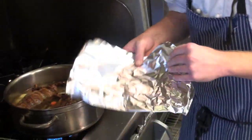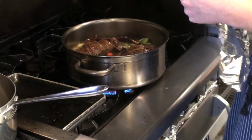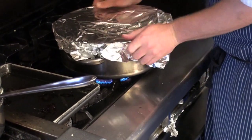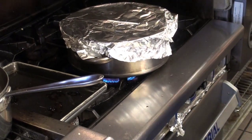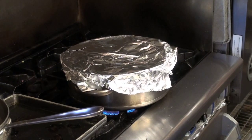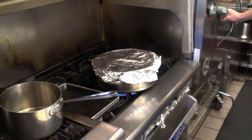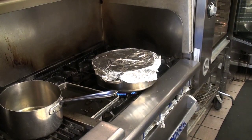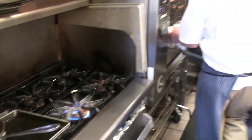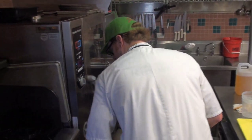Bring this up to a simmer. Cover it with foil and place it into a 350 degree oven for about two and a half hours, or until it's tender enough when pierced with the tip of a knife and gives very little resistance. And there we go — now all you do is wait.